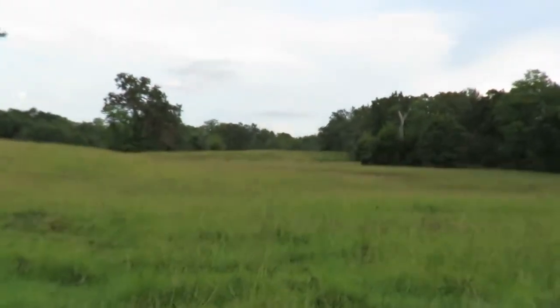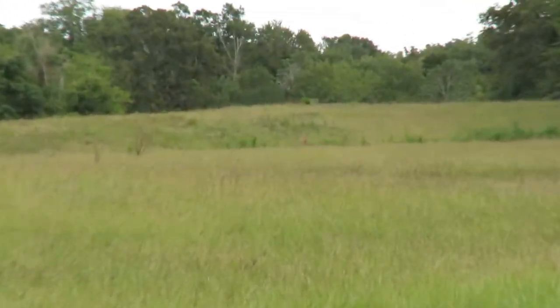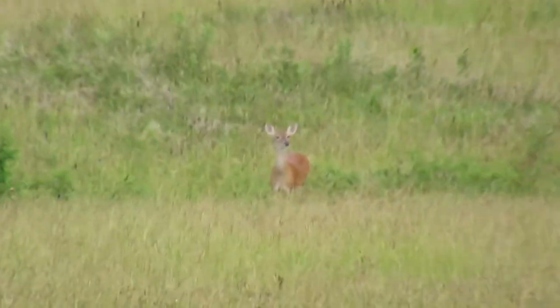We've got a deer, but what kind of deer? It's just a doe.